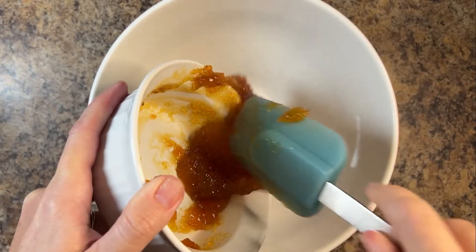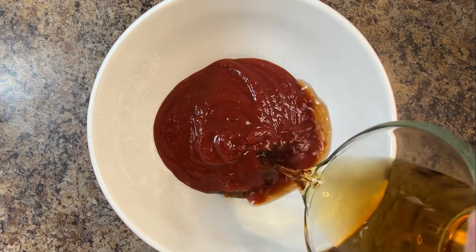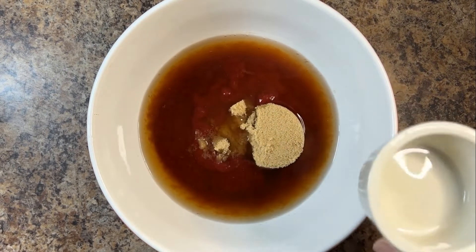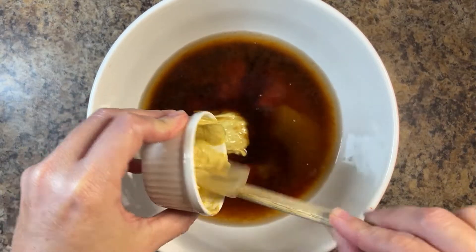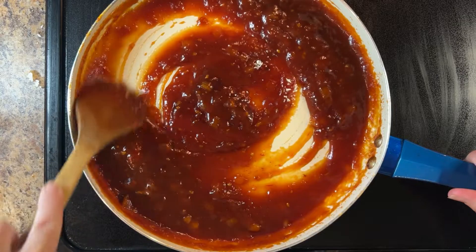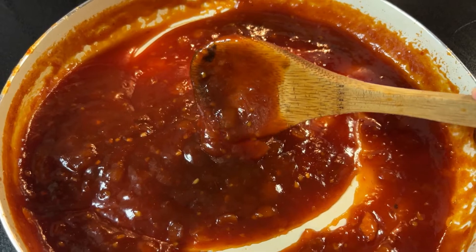In a medium mixing bowl, combine one cup of apricot preserves, one cup of chili sauce, half a cup of bourbon, one third cup of apple cider vinegar, quarter cup of packed light brown sugar, two tablespoons of worcestershire sauce, and two tablespoons of spicy brown mustard. Add the sauce ingredients to the pan and bring the mixture to a boil over medium heat. Reduce the heat and simmer uncovered for 20 minutes until the sauce begins to thicken.